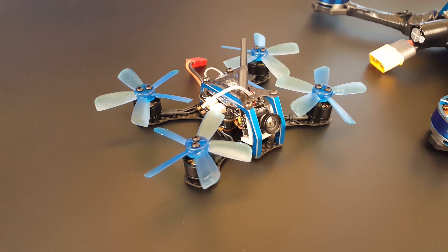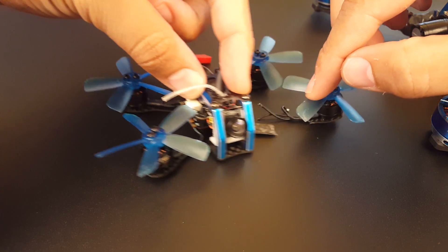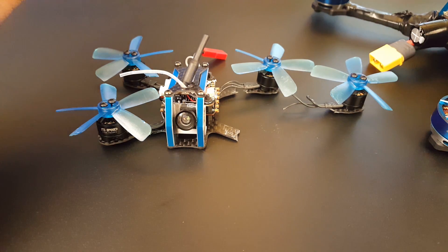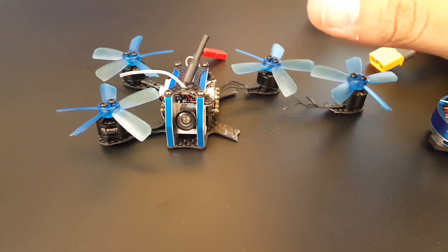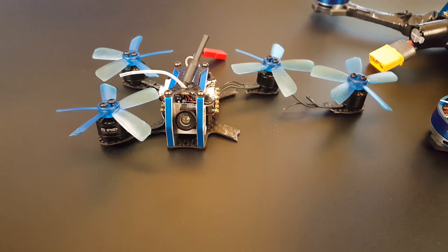It's super quiet — unbelievably quiet. However, it does have a 1mm bottom plate. And towards the end of the day, I had a crash, and it broke. I was so upset, so disappointed. I didn't want to fly anything else but this today — it was just that good. I brought a bunch of quads with me, and I had like 24 lipos charged to fly micros. But once I crashed this, I just didn't want to fly anymore.